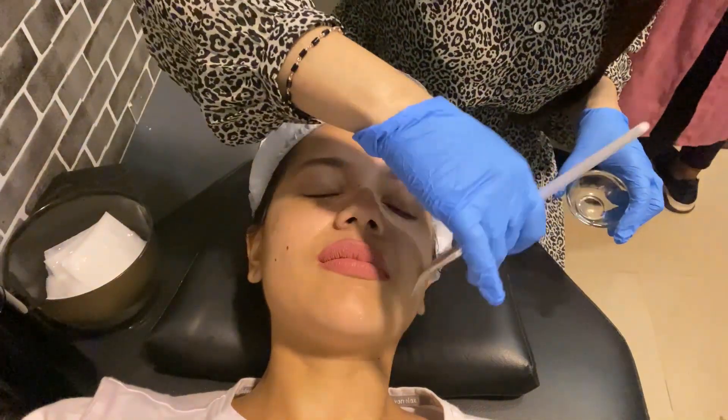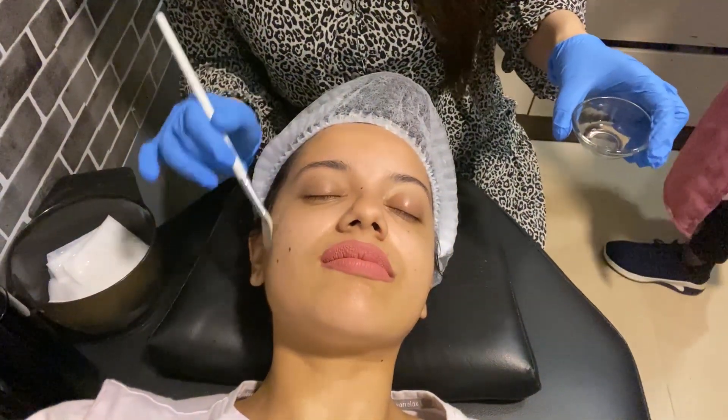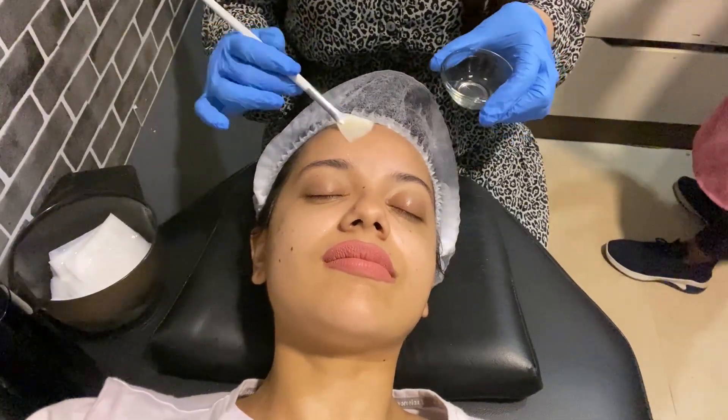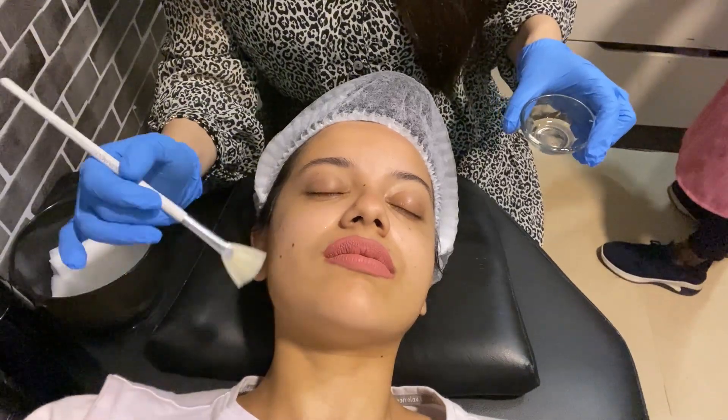So this is kind of like a chemical peel? No, it's not a chemical peel. Basically, it's an RG peel. What it does is take out a layer of your skin without you experiencing any kind of physical peeling, which a chemical peel generally has.